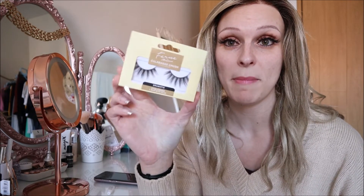Hi everyone, it's Rachel here. Today I'm going to show you my new favourite lashes and I'm so excited about these because not only do I think they look amazing, they are also extremely affordable because they are from Poundland.